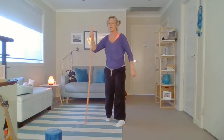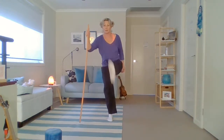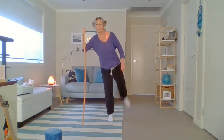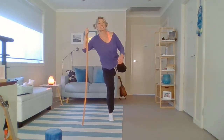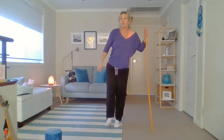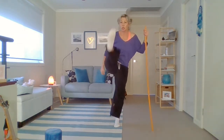Coming up — use your stick and give me some nice leg swings. Beautiful leg swings. Excellent. Changing sides — other leg, swing it. Most of our stretching today is going to be in the standing position.